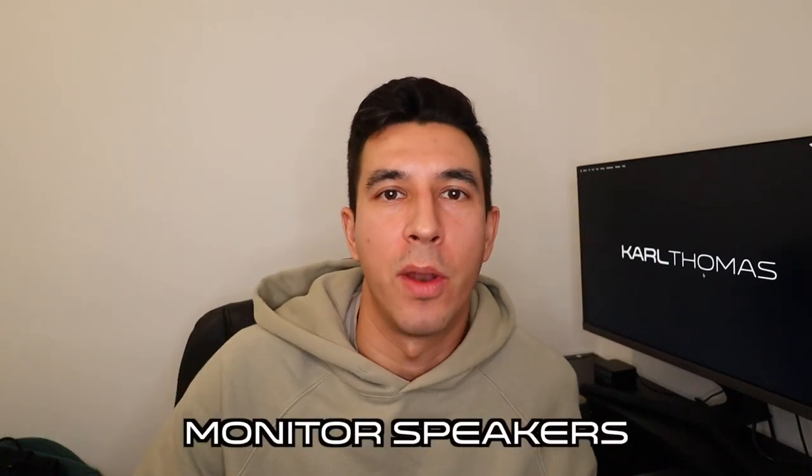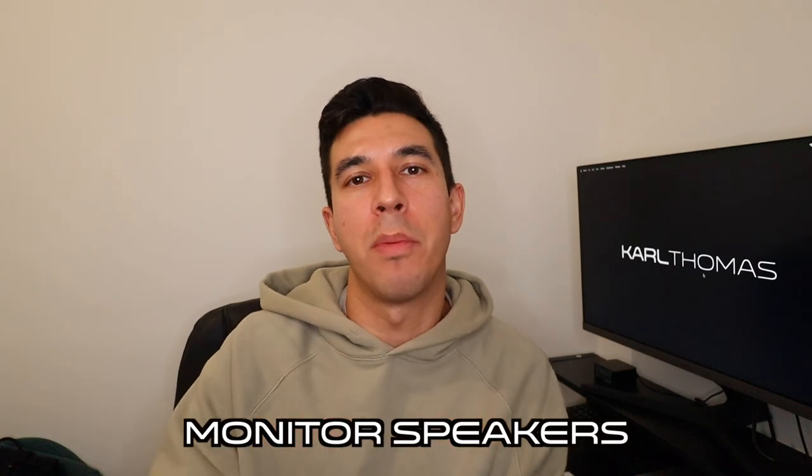Last but not least, gift number ten is DJ monitors, so the DJ you're buying for can play out their mixes to their heart's content — and probably annoy you in the process, especially if you live with them.